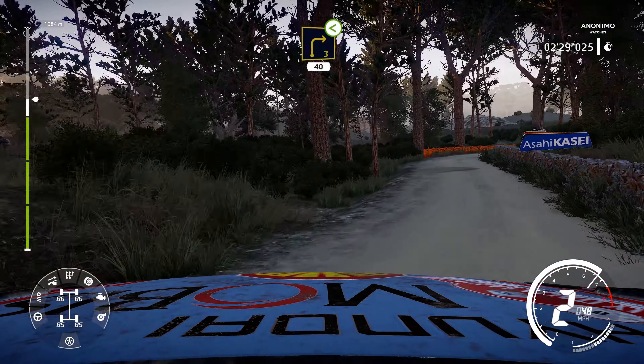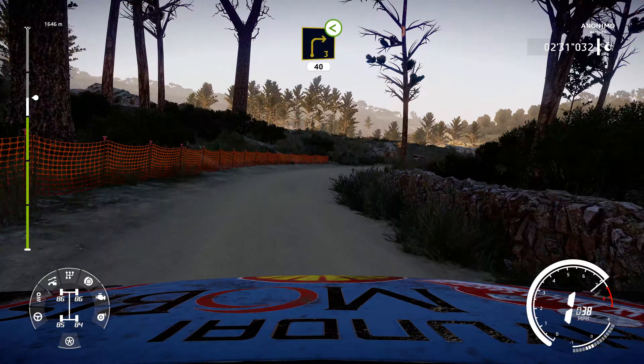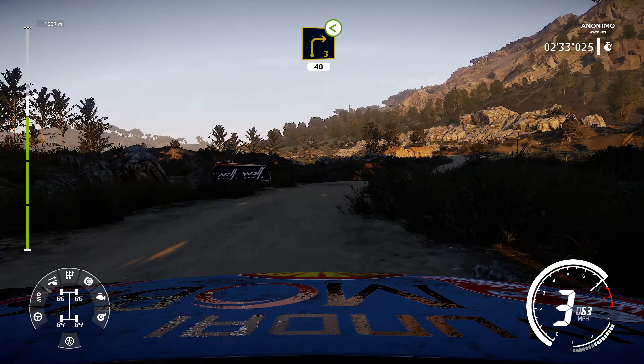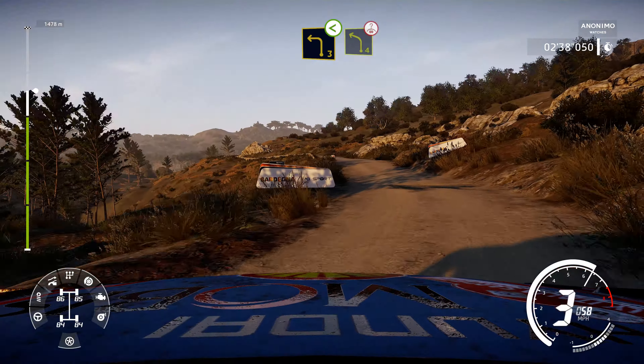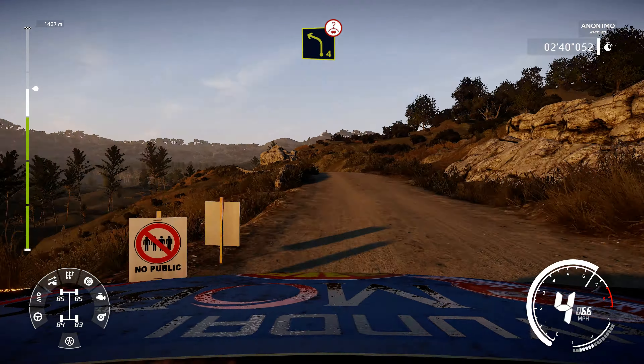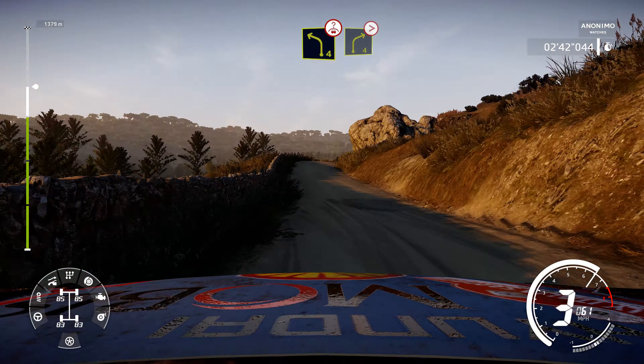And right 3, long, open, 40, into left 3, opens, into left 4, over crest, and right 4, over crest, tightens.